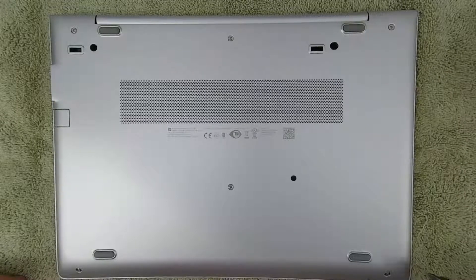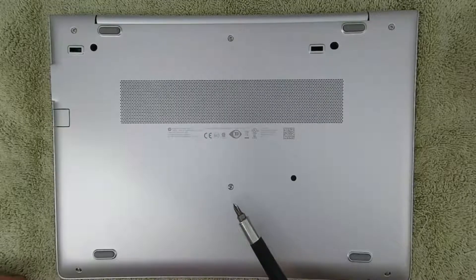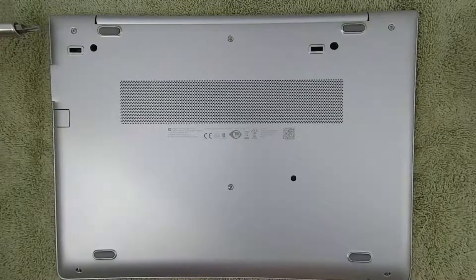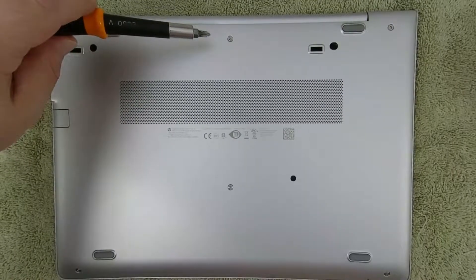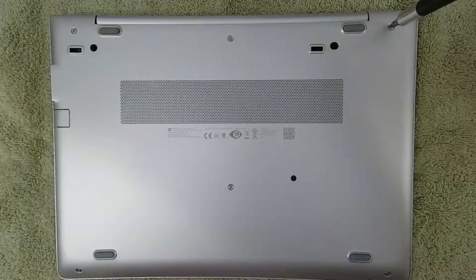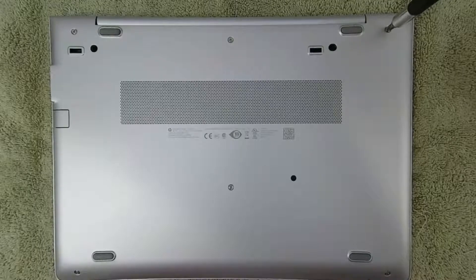This disassembly is pretty straightforward as far as laptops go these days. This is a notebook targeted at enterprise users, so they typically need to be serviceable and upgradable by the owner's IT department. I am my own IT department though, so let's get a screwdriver. That should be everything we need, and a soft anti-static work surface — that'll always help.